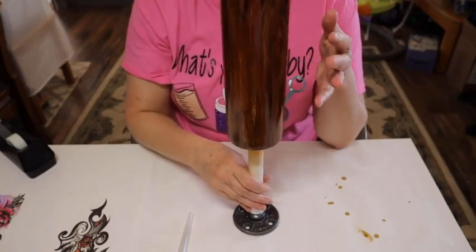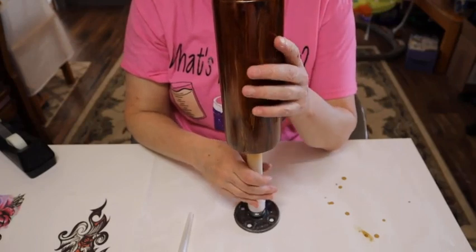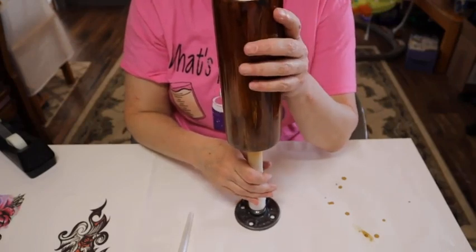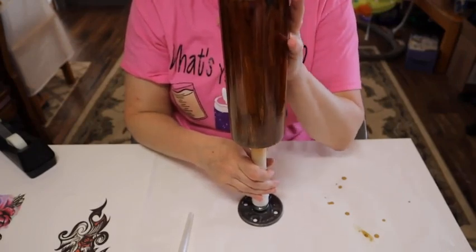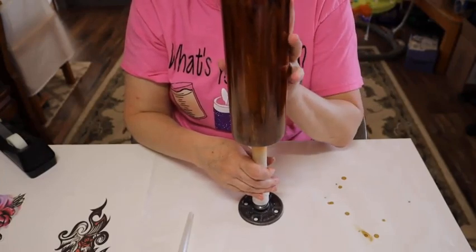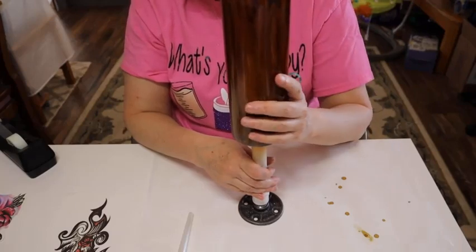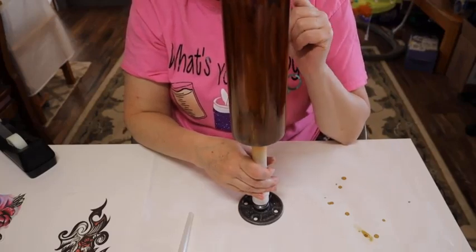Then let this dry. I'll let it dry for about 24 hours and then I'll put epoxy on it. I mean, it'll dry in about — look, it's already dry. Alcohol inks dry super quick. But to really get it sealed on there, I'll let it sit for about 24 hours and then put the epoxy on it. And then I will come back for the next steps.